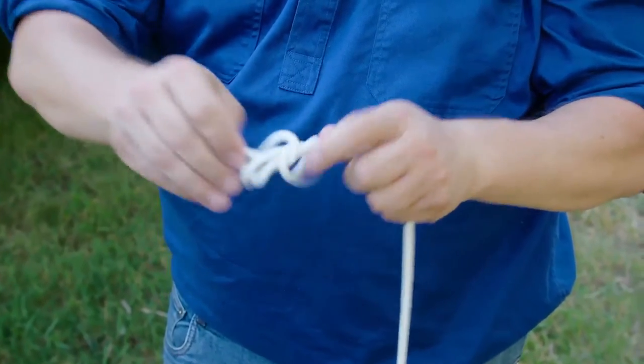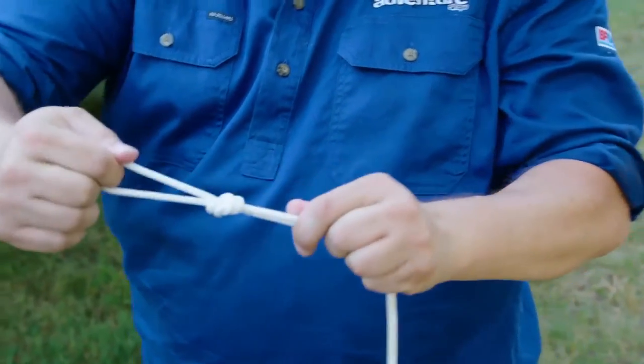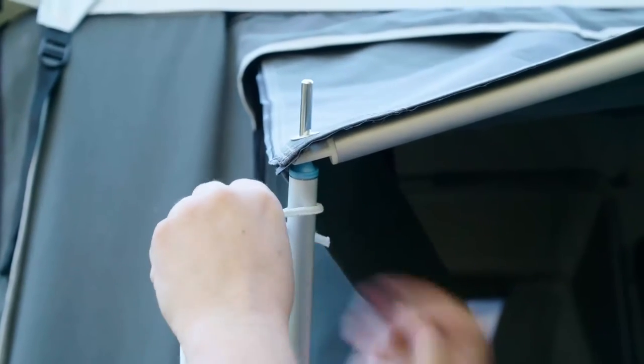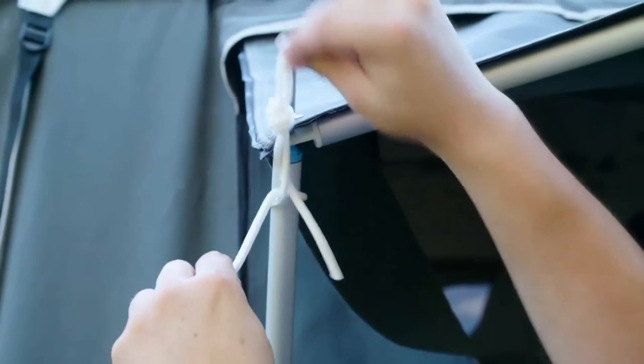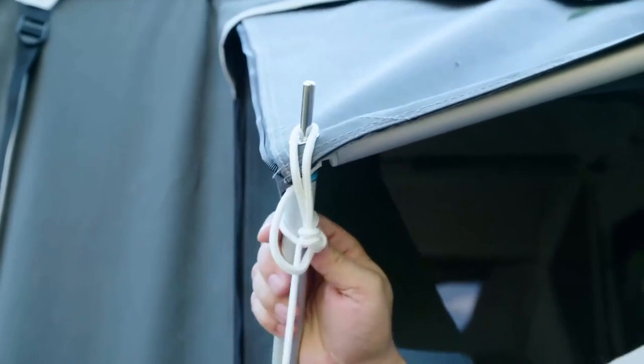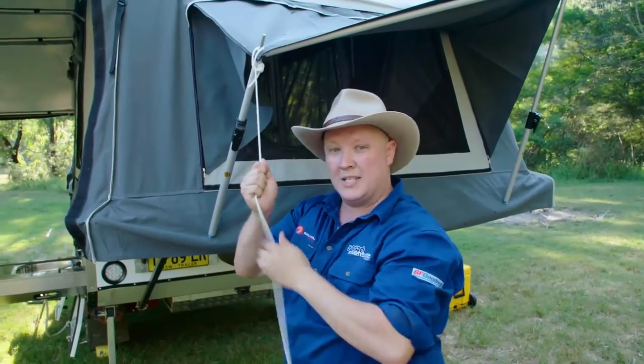Now the tighter you pull on this knot, the tighter it's going to become. But the real trick is how we attach it to the spigot. So what we're going to do is run it around the back like this, and then underneath the rope, and up onto the spigot there. Bring it up nice and tight, and every time there's tension on this through the wind, it's actually pulling down. So it's always going to stay under tension.